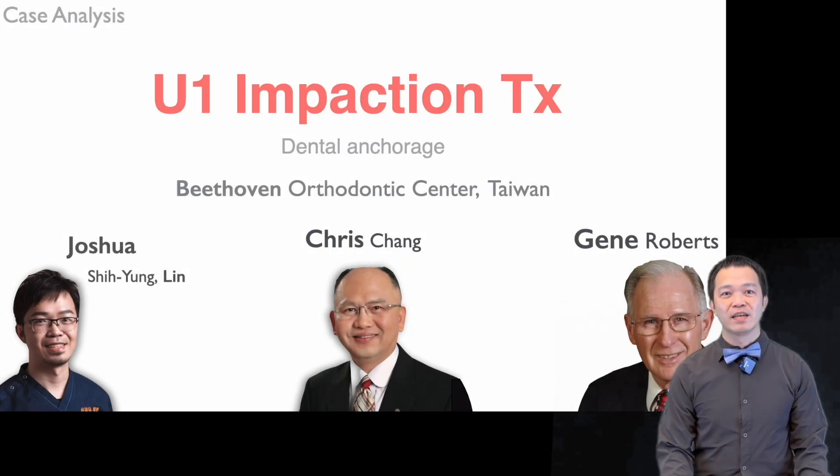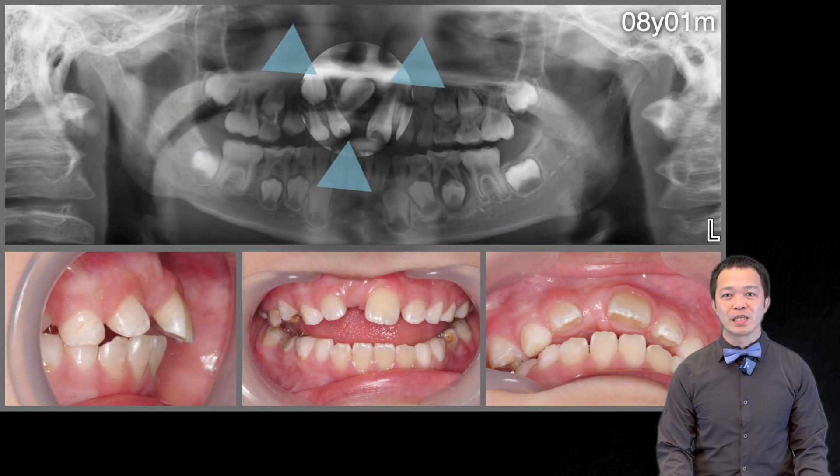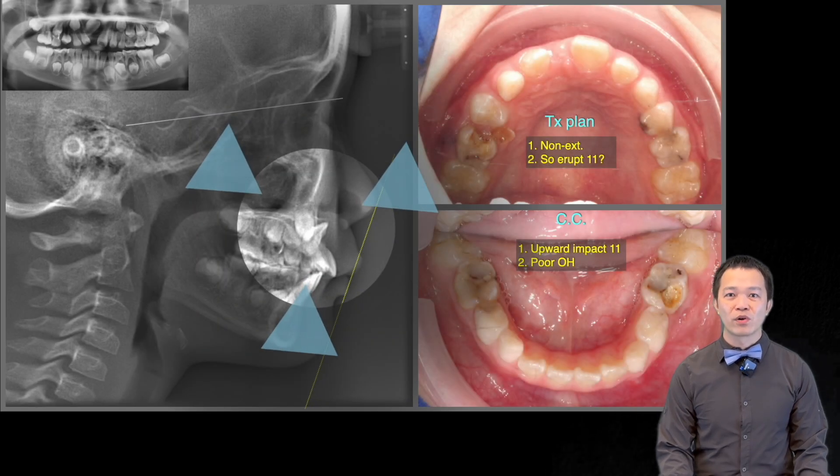Hi everyone, I'm Joshua. I'm super excited to share this case with you. This was an 8-year-old boy with an impacted 1-1. His 1-1 was actually going toward his nostril.